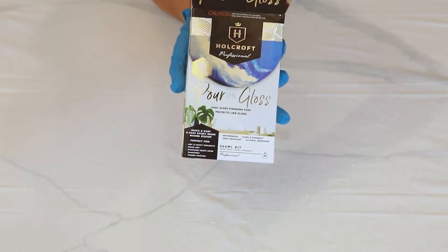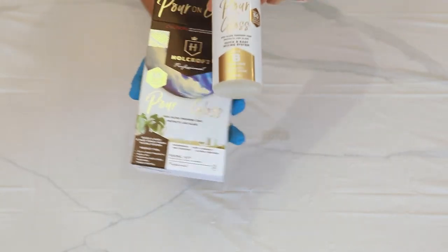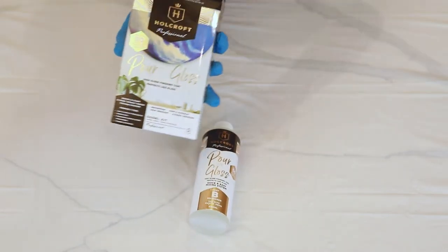Today I'm doing my very, very first resin pour. I'm so excited. This is still an experimental phase of my pouring experience.